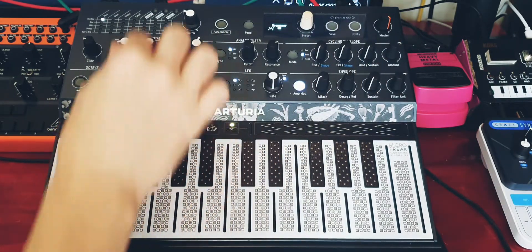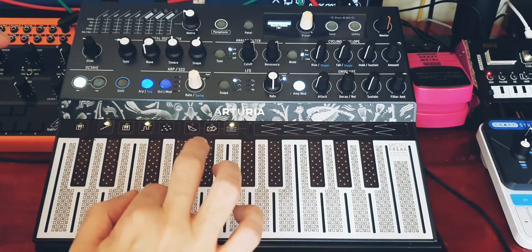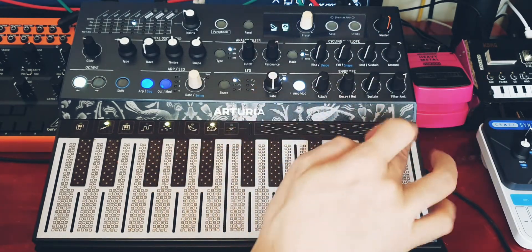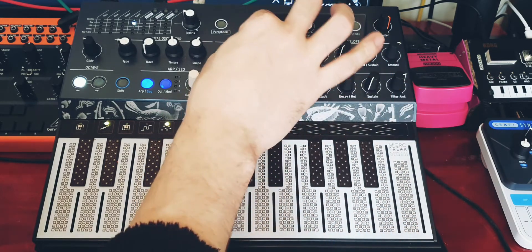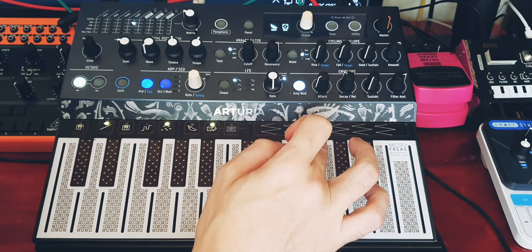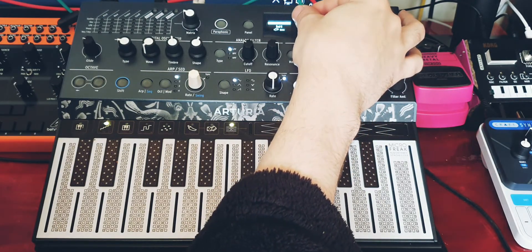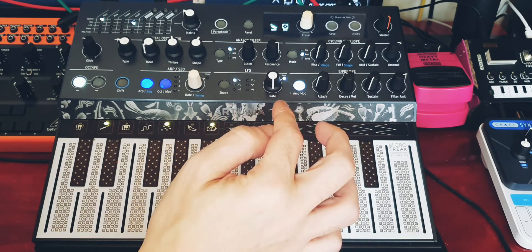If you have a quick sequence and you spice it and dice it, and you like it and save it — say we're at preset 349 — if you move away from it and then come back to 349, it has remembered the spice and dice settings.